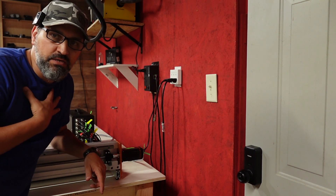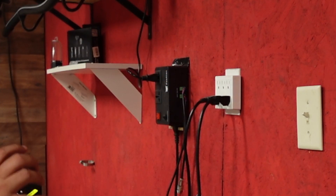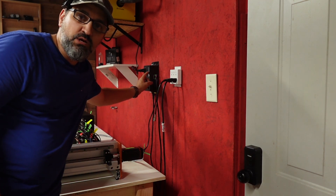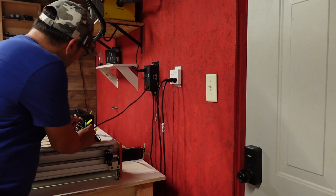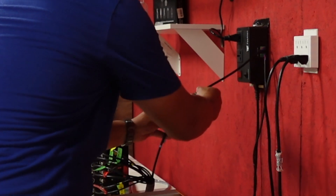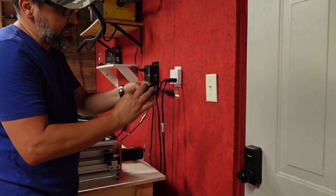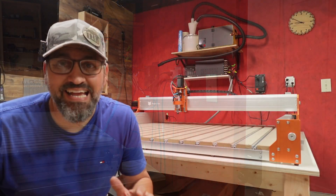One of the steps I'm doing that you might not be doing is installing the Fox Alien relay switch. When my machine turns on it will automatically kick on the spindle and my HSF-800 at the same time. Instead of plugging the spindle cord directly into the controller box, I plug it into the relay switch, then the relay goes into the spindle port on the back of the box, and the relay plugs directly into the outlet.